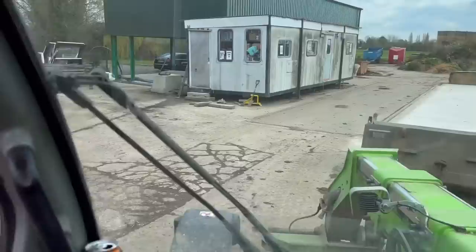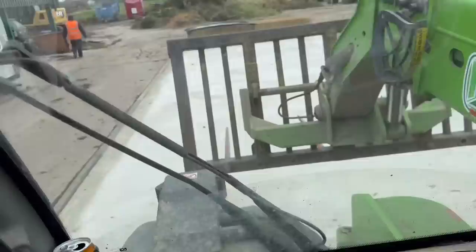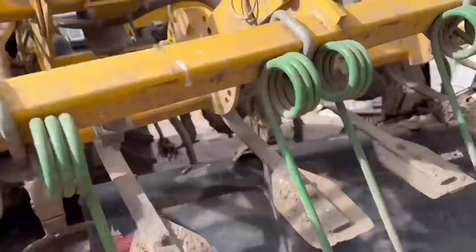We're going to open up the yard — new concrete, will it crack? There we go, the yard is now officially open! I'm just swapping the boots on the back of the Claydon drill from the twin outlet to the single outlet, ready for drilling beans. But we've had a bit of a problem with the RTK radio in this tractor.